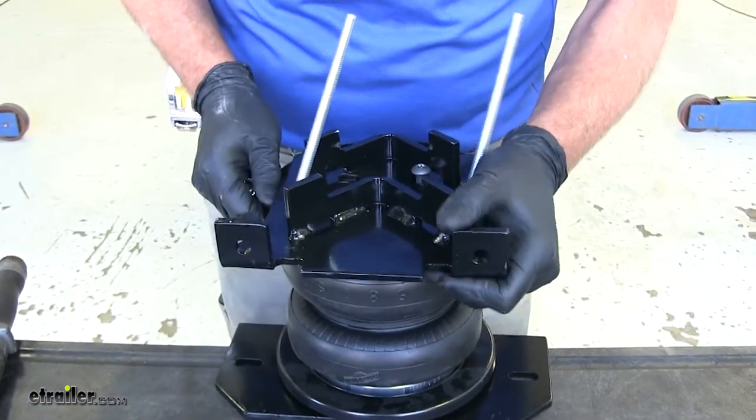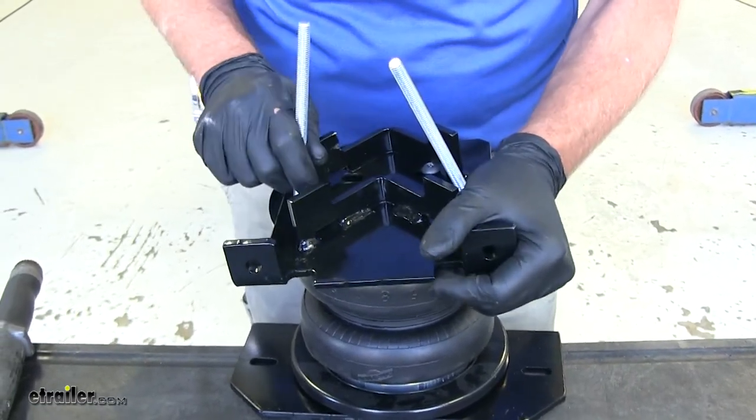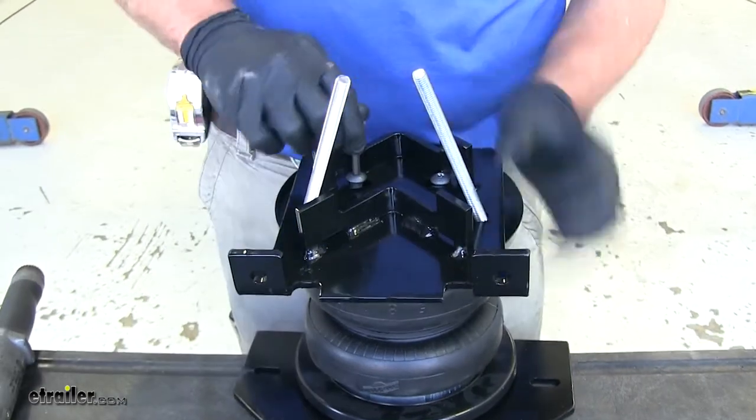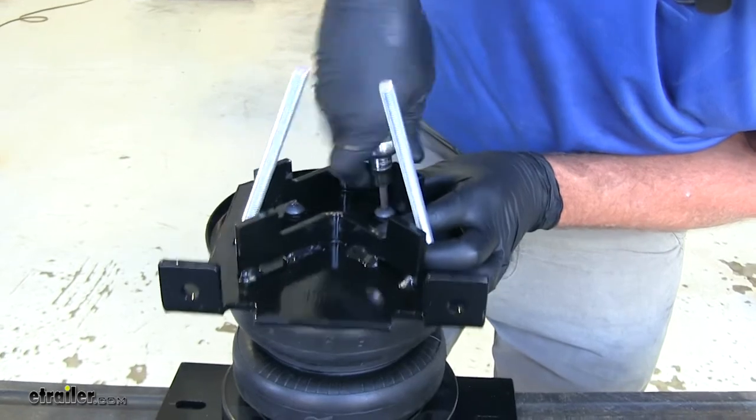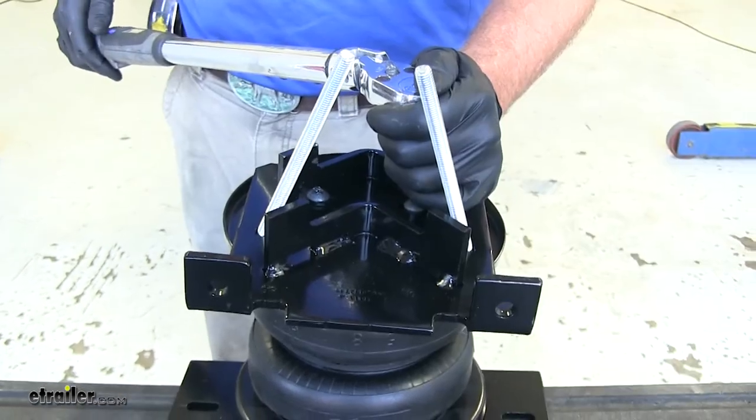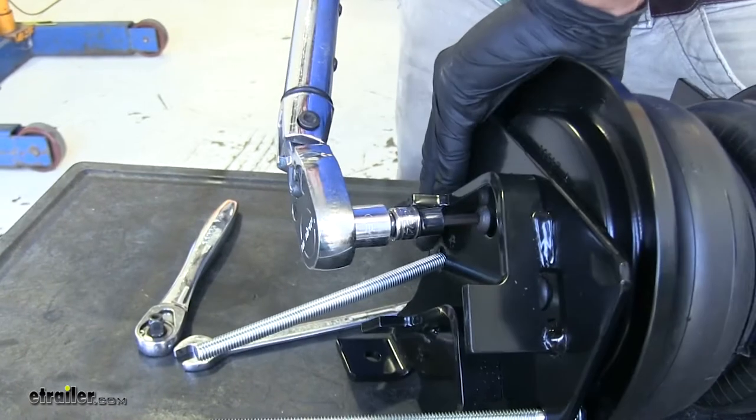Once we have one started, we'll get the other one started and slide our bracket over. With both of those started, we'll start snugging them down, then torque them to the specifications in our instructions.